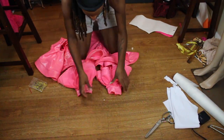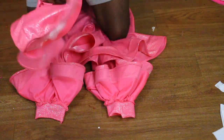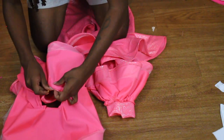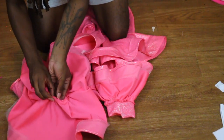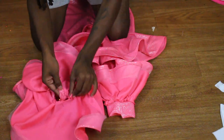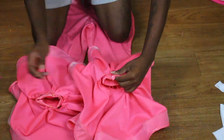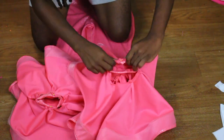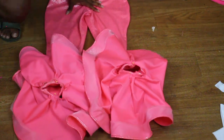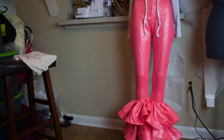Now just sew your 12-inch ruffles at the bottom of those two inches you left open and you're good to go. It doesn't have to fit perfectly — you can either stretch out the pants or ruffle up the circle skirt a little more to fit the pants leg. I still recommend stretching both the ruffle and the pants while sewing to make sure that once your client puts her leg in, you don't have any thread popping. These are our final results — thank you guys so much for watching!